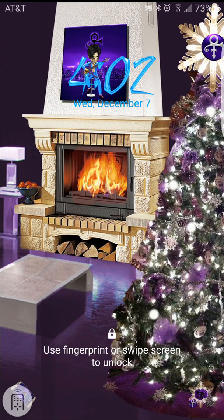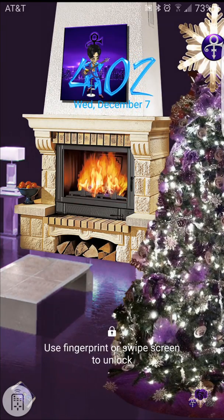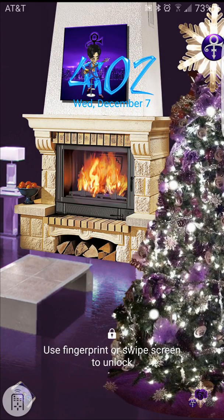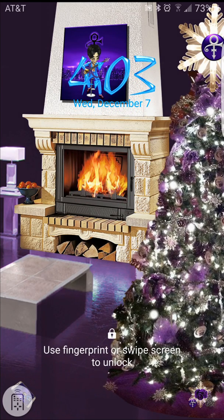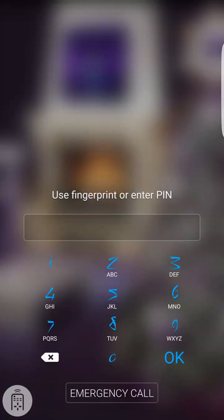What we're looking at now is the lock screen for the Purple Genius Christmas theme. Notice the fireplace is going, the tree is flashing lights, and we have a picture of the Purple Genius above the fireplace. We're going to unlock it using the fingerprint.